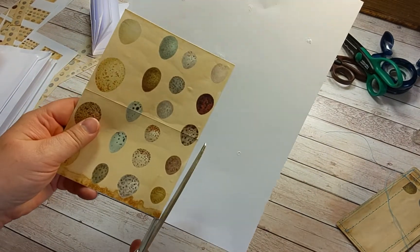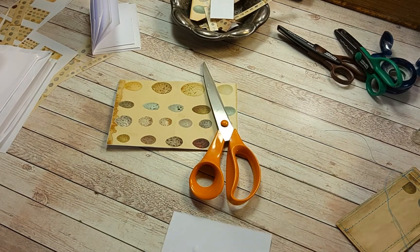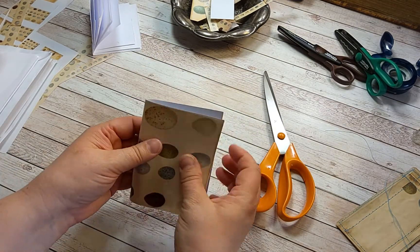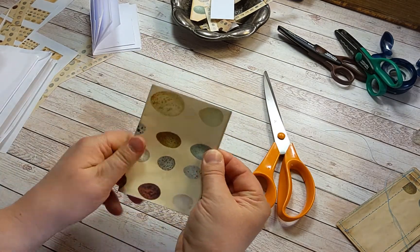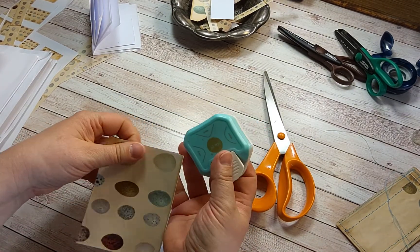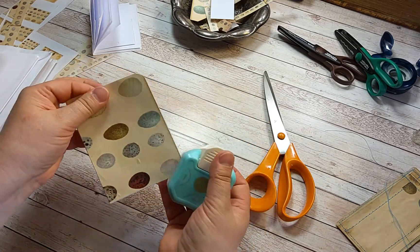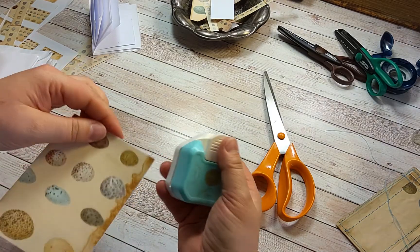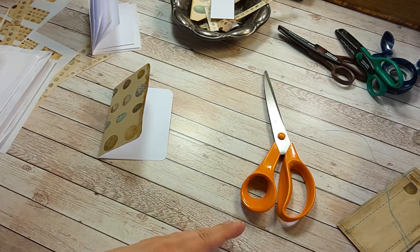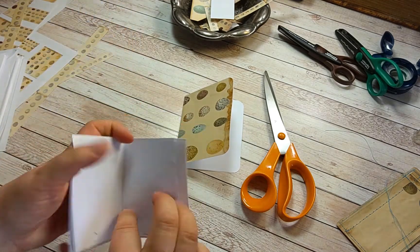I'm going to glue the paper onto here and then cut it to size like so. Then you can round the corners if you like. There are the papers.